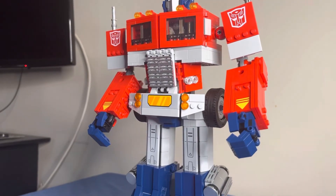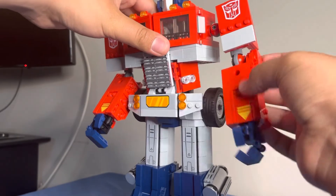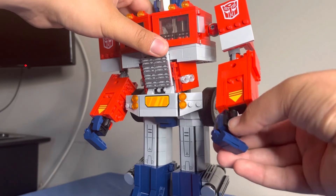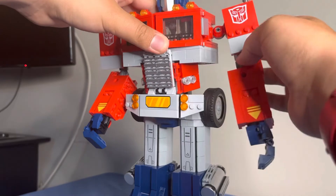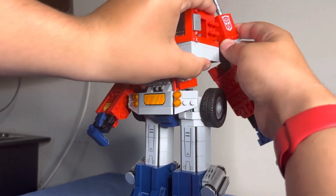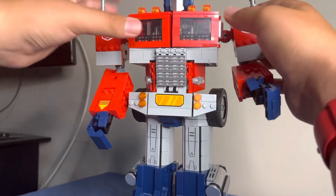The next feature are the arms. You can move this part up and down. The hands can swivel like this, and this part can move backwards like this, so you can punch with them. The same is true for the other side too.